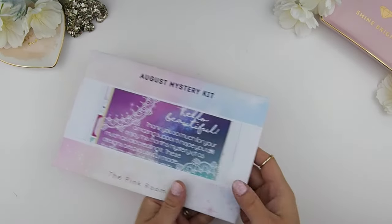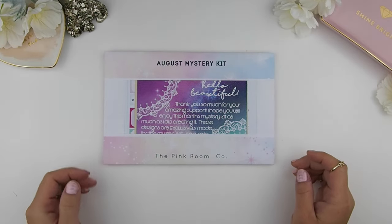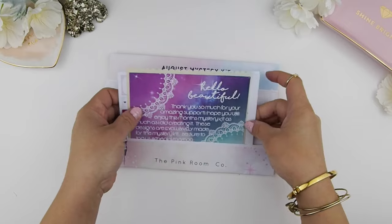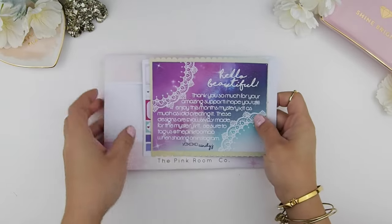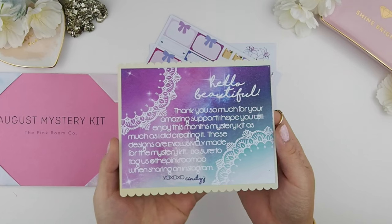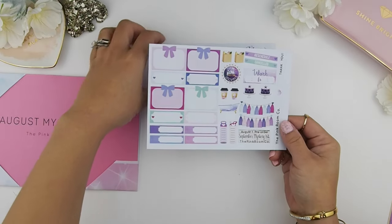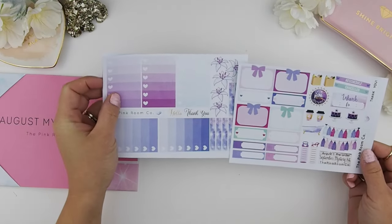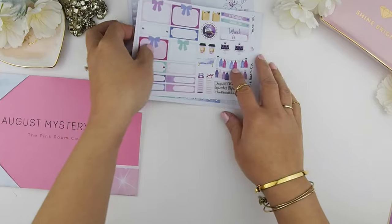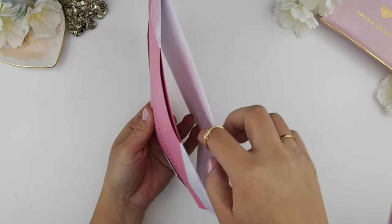This is the August mystery kit! Most of you guys have already received it — I just finished shipping it out yesterday. First you'll get a thank you note card which explains the kits, a freebie sample sheet, and a freebie ombre heart checkboxes in both kit colors. That's all the freebies that come with the mystery kit, and further in there's the folder.